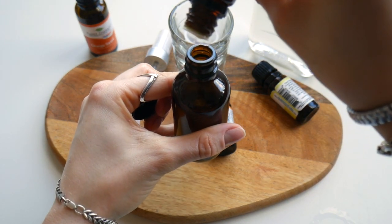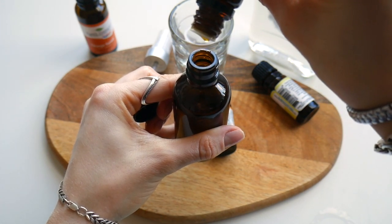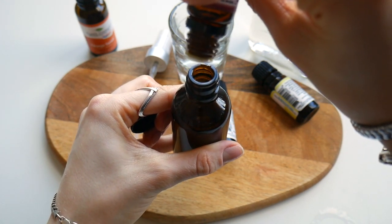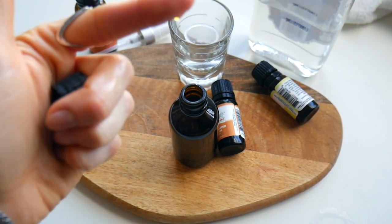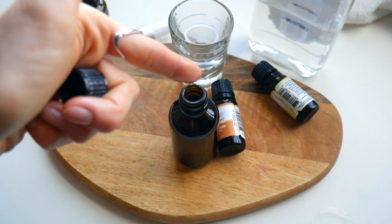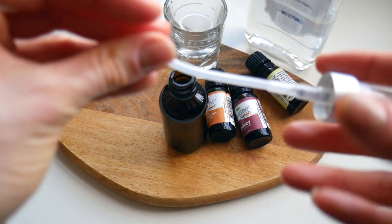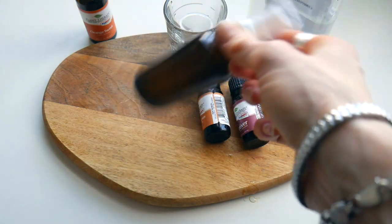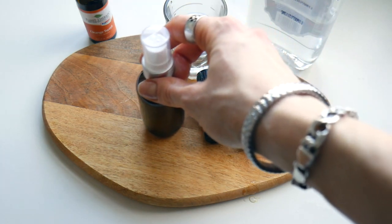You can see how thick the vetiver oil is — it doesn't even drop from my finger, just wanted to show you that. Everything is added, we just need to close it up and shake it vigorously to make sure all the ingredients are thoroughly mixed.